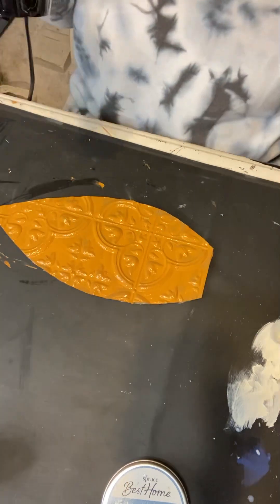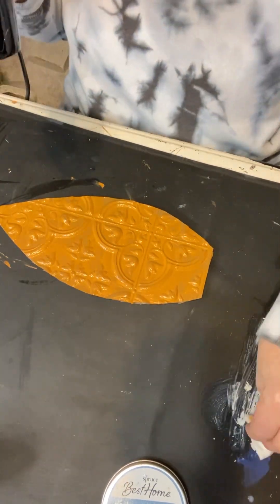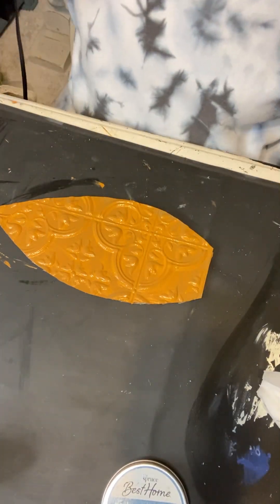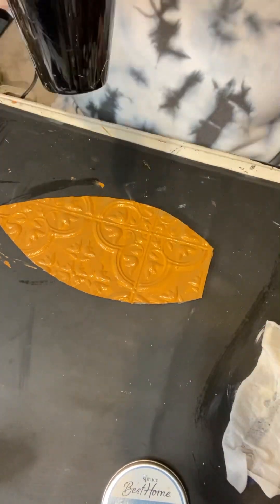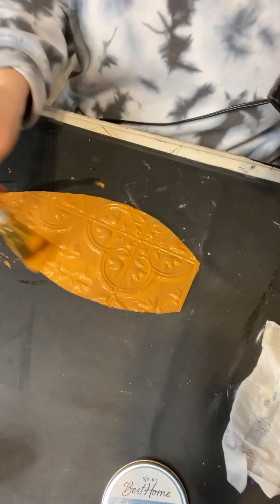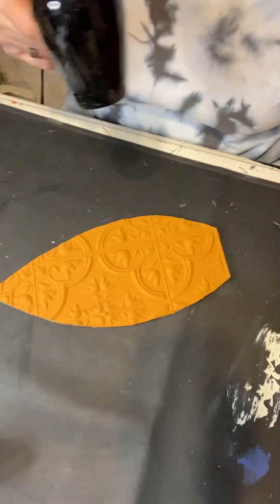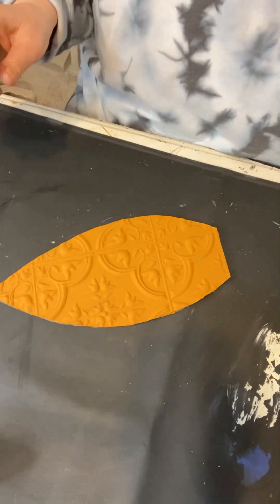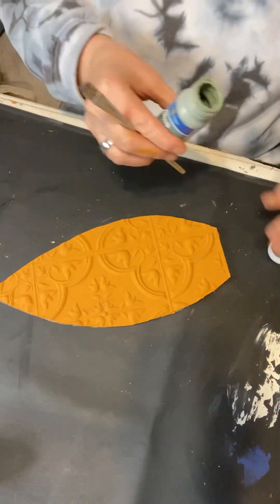This did take a couple of coats and it took a little bit longer to dry because I'm using my heat tool and I did not want the tile to lose its shape because they will melt.